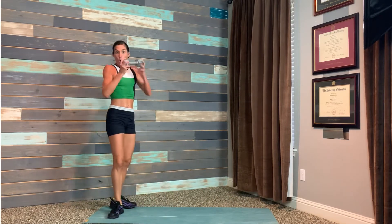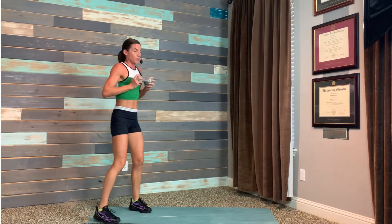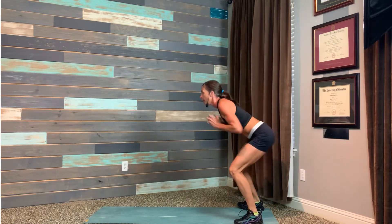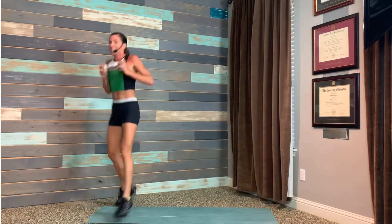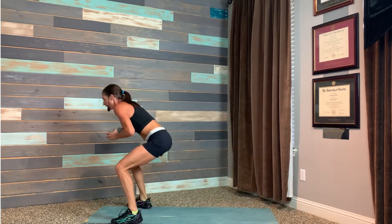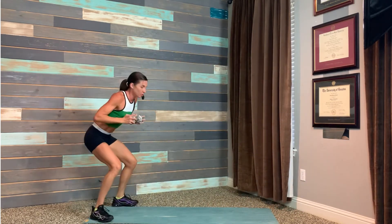Now hold the dumbbell — long jump. This is a squat and a long jump. Squat, long jump, press it out, turn around. Try to go maybe the length of a mat. Your heart rate is up — it would be impossible to have a conversation.